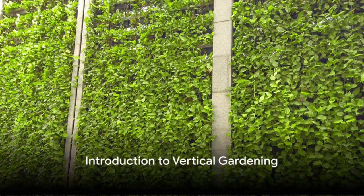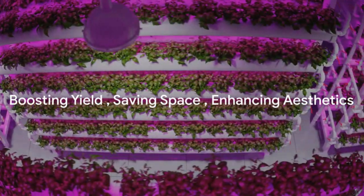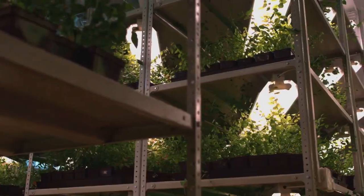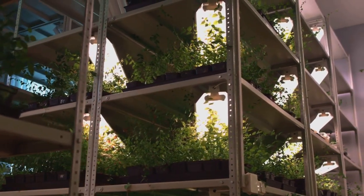Looking to maximize the vertical space in your garden? Welcome to the innovative world of vertical gardening, a technique that boosts yield, saves space, and enhances aesthetics. In this video, you'll learn how to maximize your garden's vertical space in simple steps.